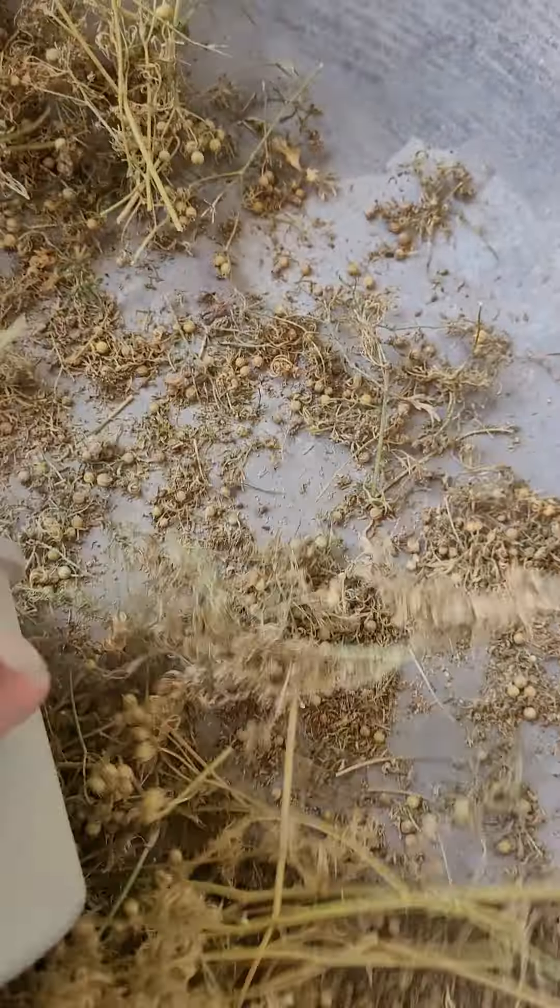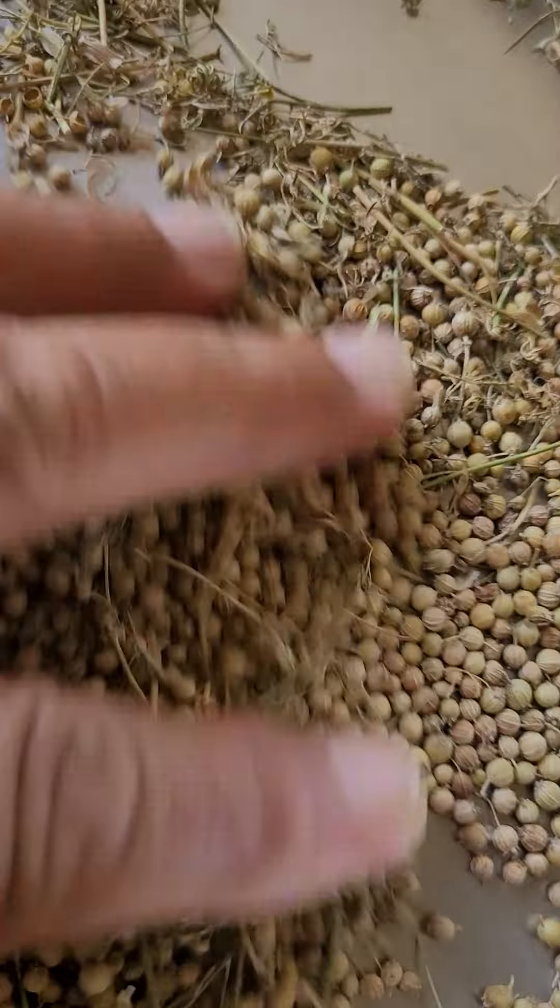See the small husk has come out and we can pick these sticks in this way. The remaining husk you will have to blow.